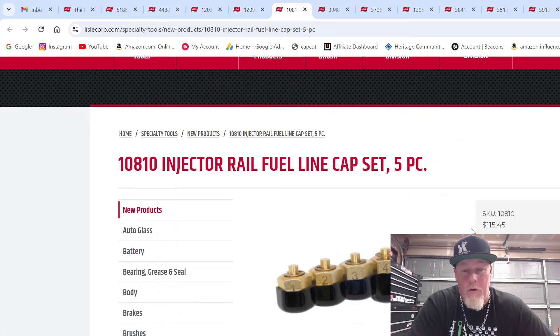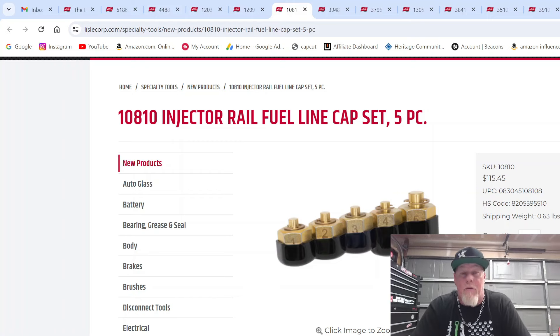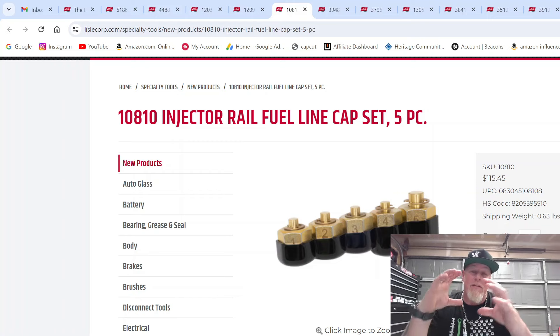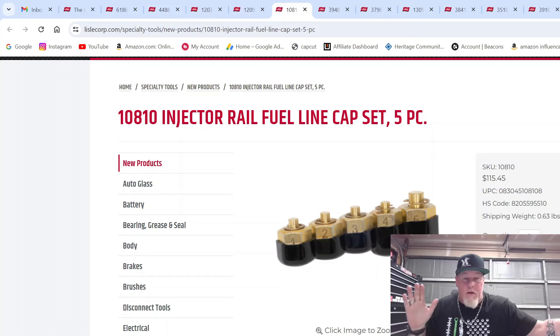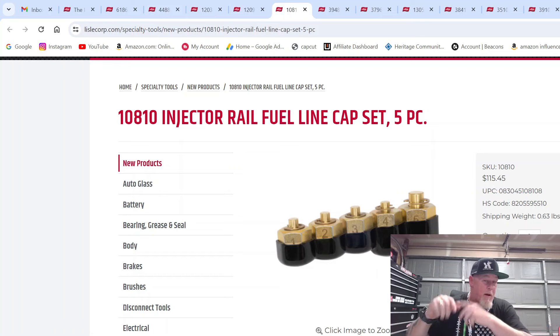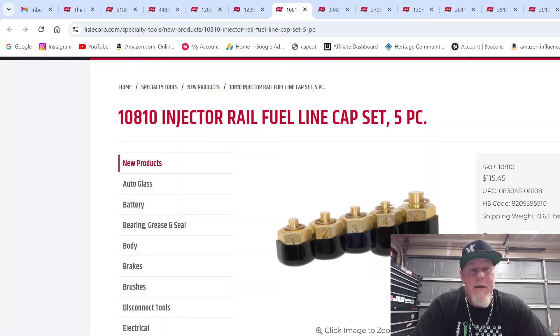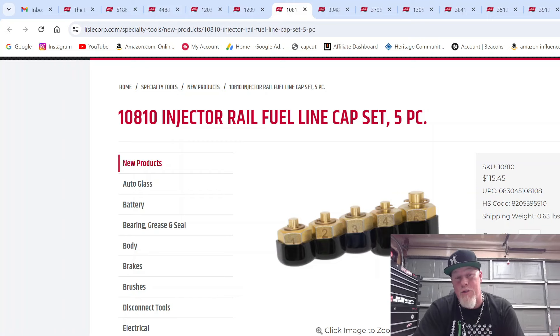This is an injector rail fuel line cap set. A diesel — and I believe GDI is the same concept — has a high-pressure pump feeding a fuel rail that runs most of the length of the engine, with metal tubes going to the injectors. These systems are high fuel pressure, low fuel volume. The fuel rail pressure sensor doesn't even read fast enough — you turn the key on, the fuel's there and gone, and the sensor never reads properly. So you use a multimeter on the fuel rail pressure sensor to check if it builds any pressure.